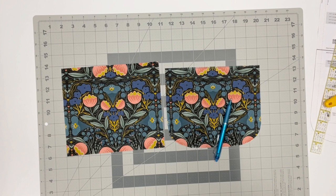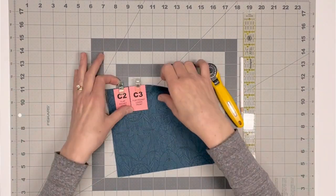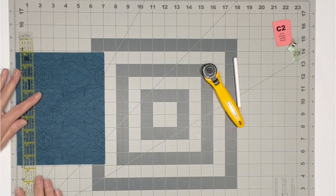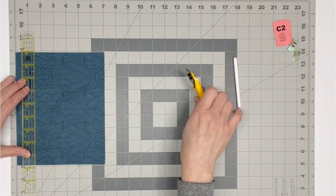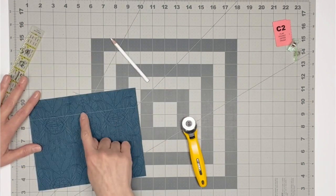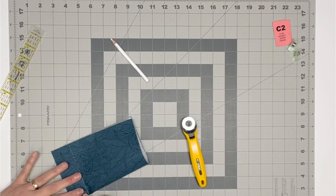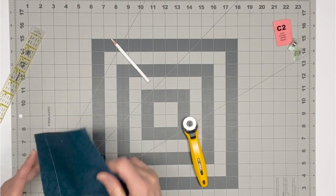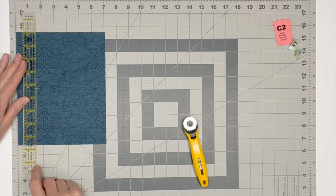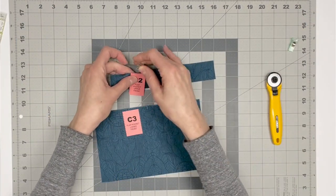Set aside the C1 fabric 2 pieces for now. Locate the flat pocket upper and lower front C2 and C3 pieces. Refer to the pattern piece for this step as well. We will now mark a horizontal line one and a half inches below the top straight edge. Next, mark a quarter-inch vertical line centered and intersecting the long horizontal line. This mark, just as with the C1 piece, will be critical in placing the zipper correctly later. Separate the fabric into two segments by cutting along the horizontal line. Set the C2 and C3 pieces aside for now.